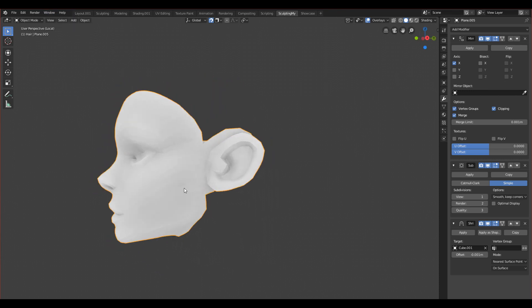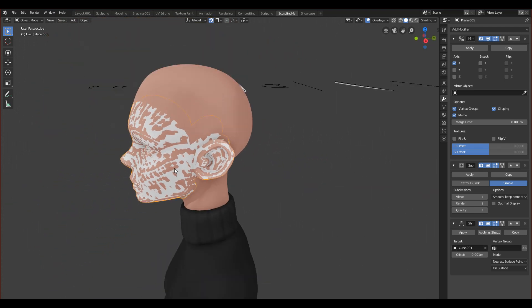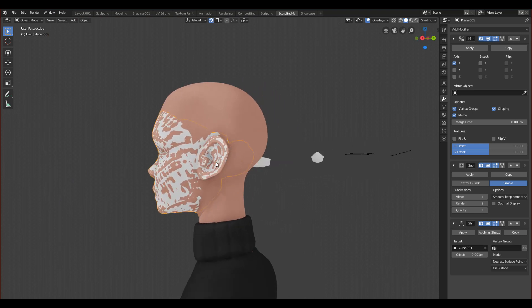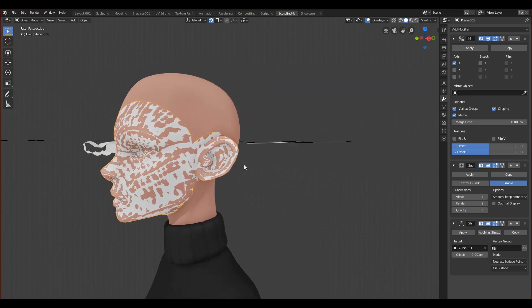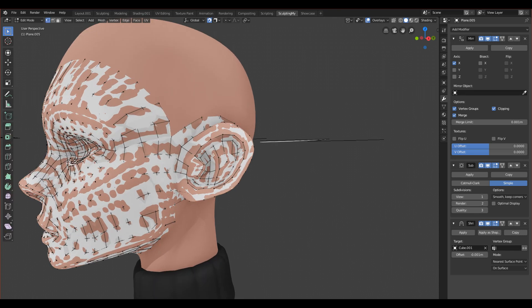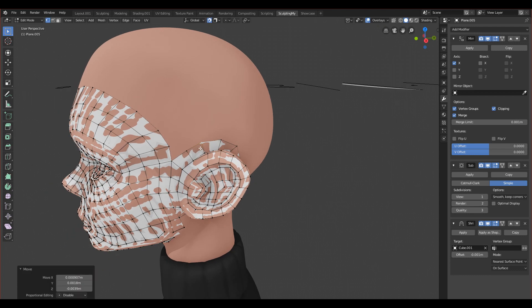So what we are up to - we want to finish the forehead today and then we will go back to the neck. Let's go to edit mode and save the files, because it's awful when you're not saving since it can crash in Blender 2.8.